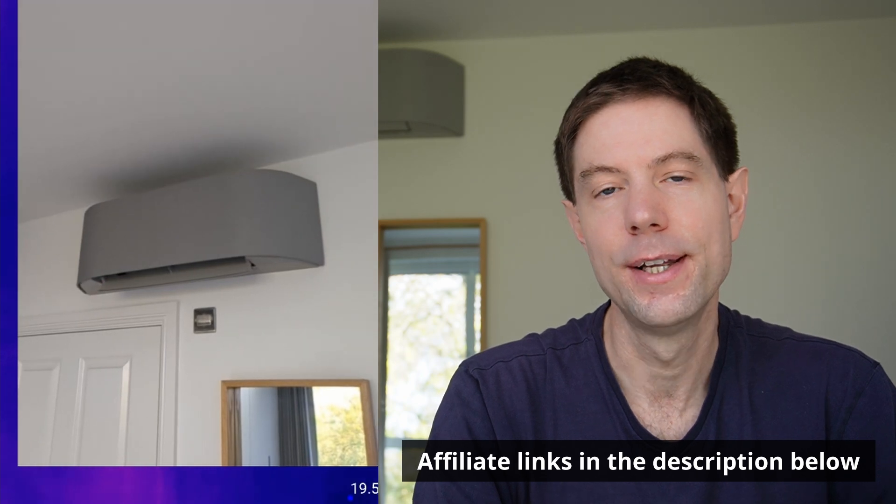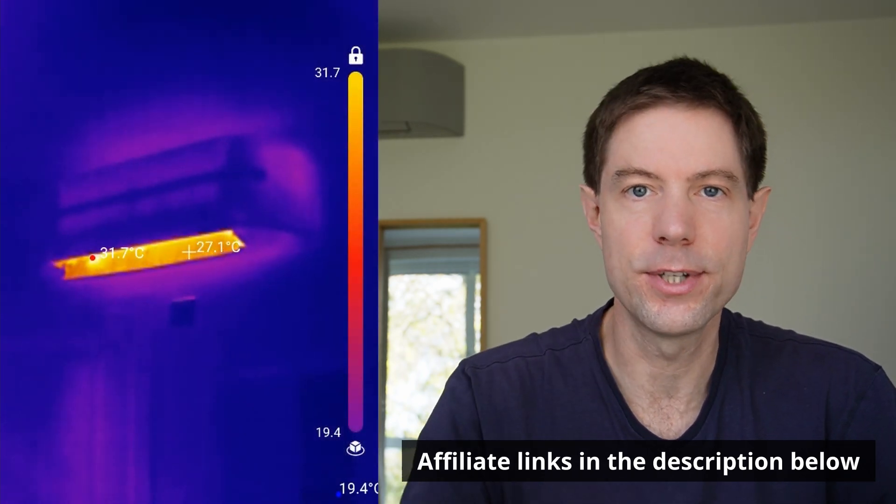I took some footage using my thermal camera earlier with the units in heating mode, and you can see that when they're in heating mode the air that comes out of the units is roughly 40 degrees — right next to the fan because it's spinning and pushing the warm air out. Then I put it in dry mode using exactly the same settings, and you can see that the temperature of the fan and the air coming out had dropped right down to basically about zero degrees, one or two degrees something like that.